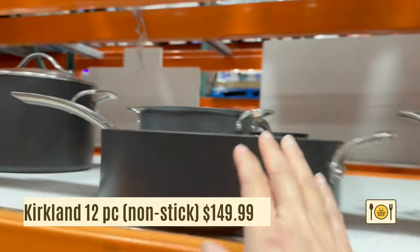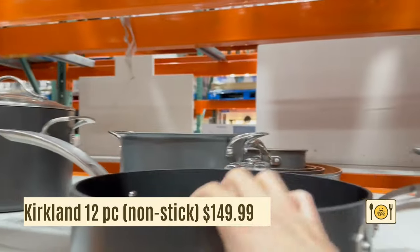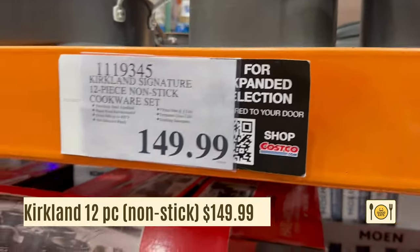Now on to the cookware sets. Here's the 12-piece Kirkland Signature set for $149.99. It comes with seven pots and pans and five lids. It's a pretty good price and the pans are high quality, really thick and hefty.